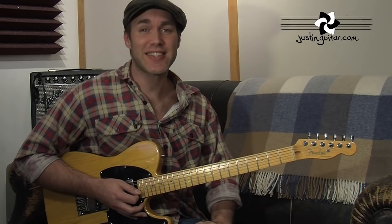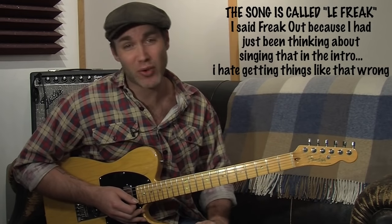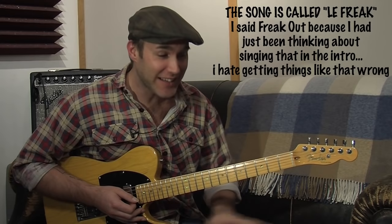Hey, how you doing? Justin here. In this lesson today, we're checking out Freak Out, with the magnificent Nile Rodgers playing the guitar part there — classic tune.